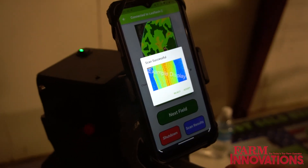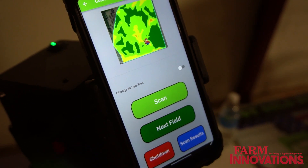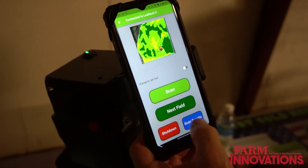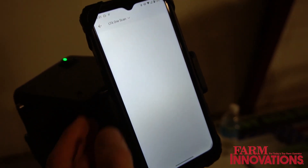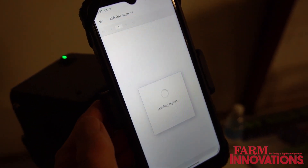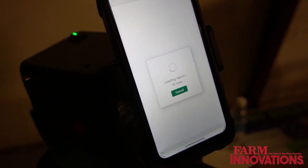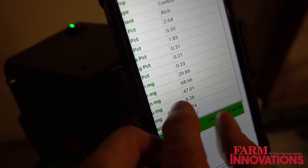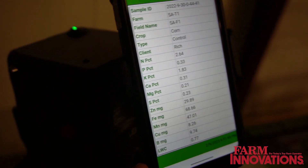We collect about a three by five inch area, which allows you to take a look at that leaf and confirm you want it. Then you can go to your scan results, where it pushes the data up to the cloud, where you can look at that geo-located data.